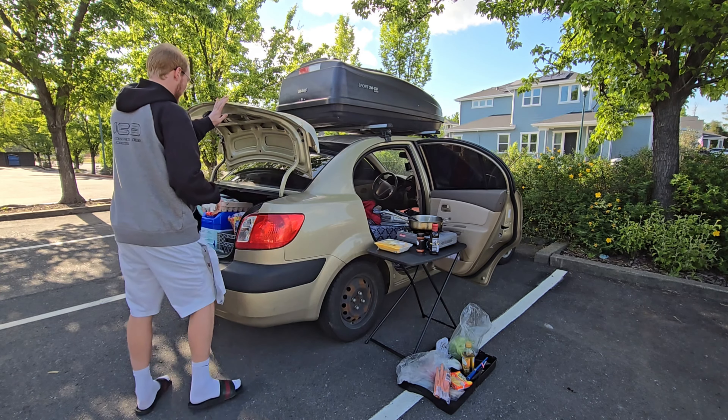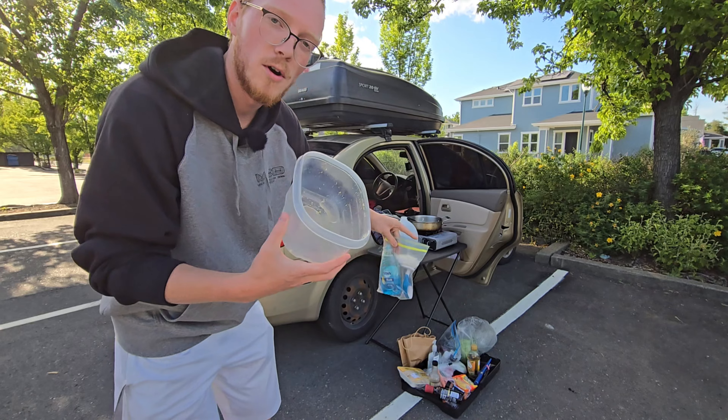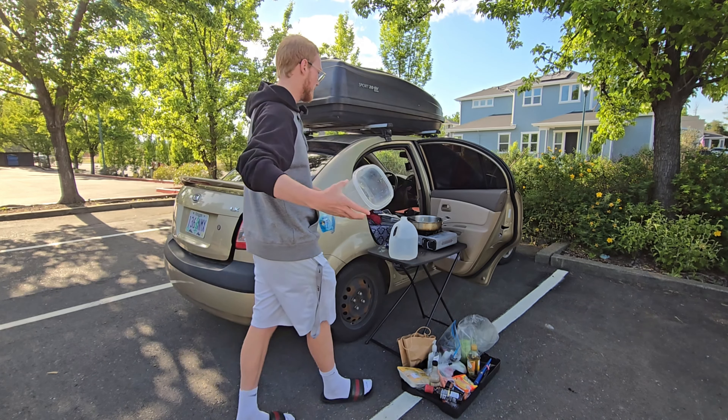I'm going to do some cleaning before we even cook. This is how I clean my dirty dishes: I just use Dawn dish soap, a scrubby, and a gallon of water. Scrub with soap, rinse and repeat multiple times. Just a quick pro tip — a lot of people ask.